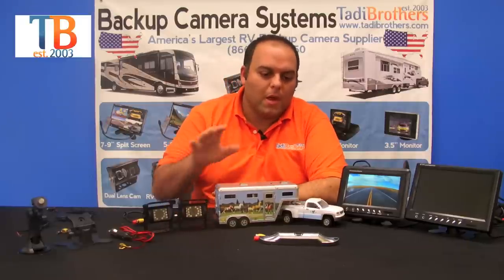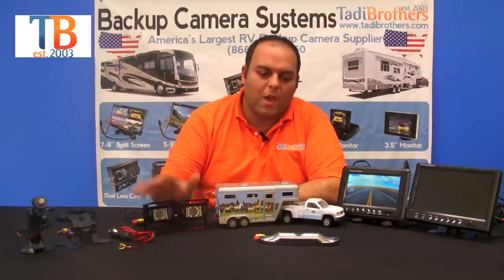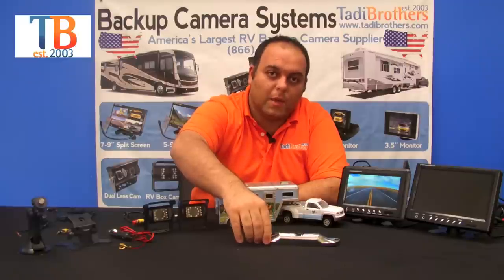Let's move on to the cameras. In this system you get two bird's eye view cameras and one CCD license plate camera.